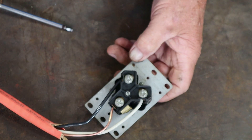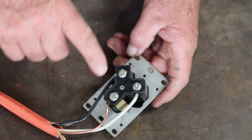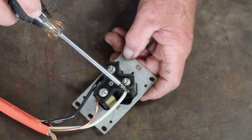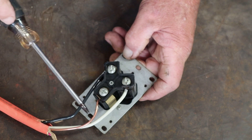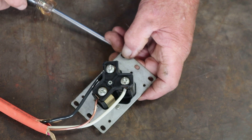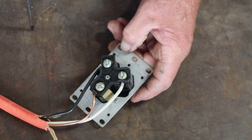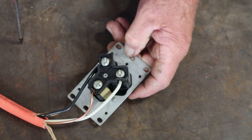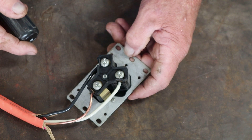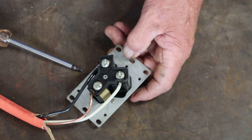Remember, this is 125 volt — do not confuse it with 240 volt. If you're running 240 volt, you're going to have a black, a red, a neutral, and a ground — that's a four-wire setup. In older installations they only had three wires, but that's a different video we'll put out to help you understand that circuit.